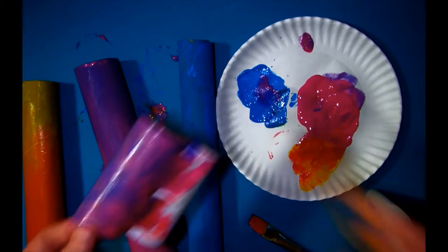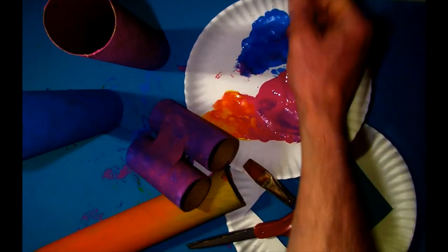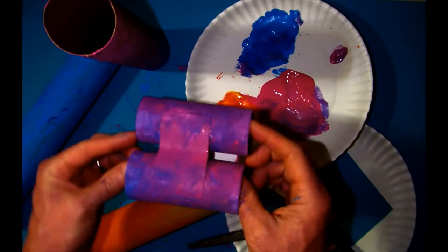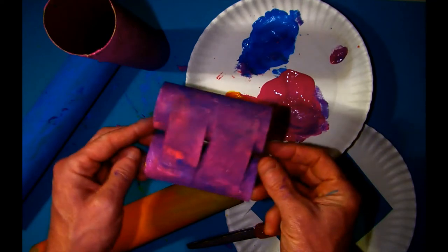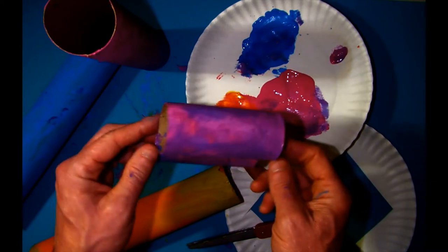Hi, thanks for checking out the channel. As you can see, I'm holding a little set of binoculars that I made out of toilet paper rolls and a little tiny bit of paper plate. I cut the paper plate into little rectangles and then glued it on. The nice thing about this is your kid will really, really enjoy how they turn out.